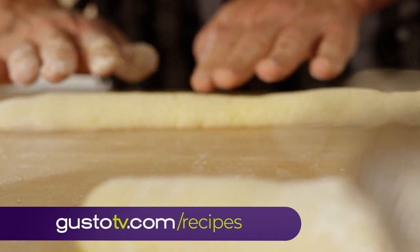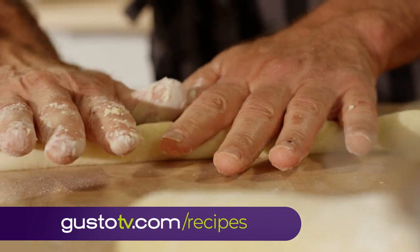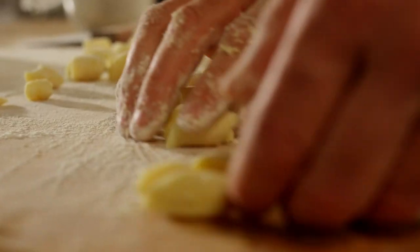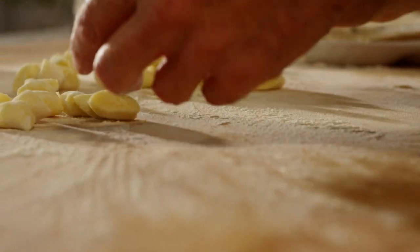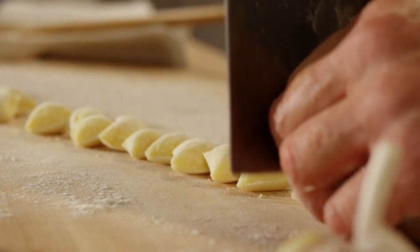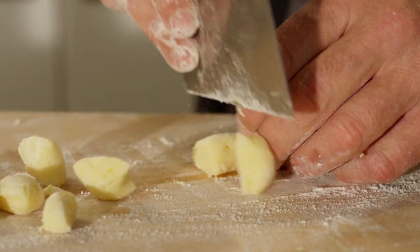I probably don't make enough gnocchi at home. I know my wife would say that, because whenever I do, she will always bring up when I was doing a little cooking demo and dinner at a winery, and I'd served gnocchi that night. She said after having that meal and that gnocchi, that's the day she fell in love with me — almost 27 years ago. So these are for my adorable wife.